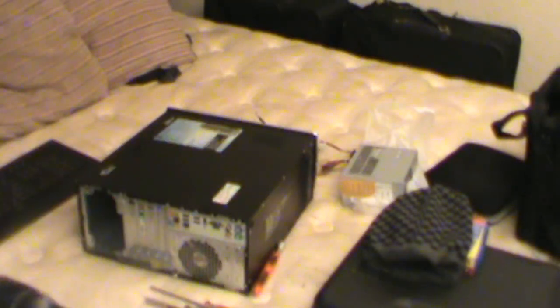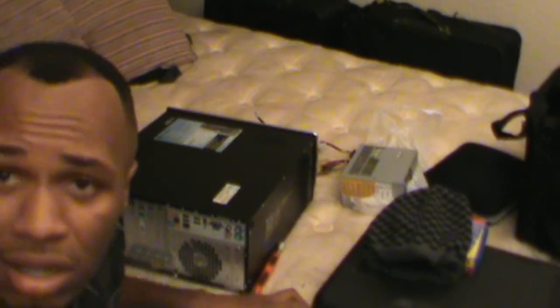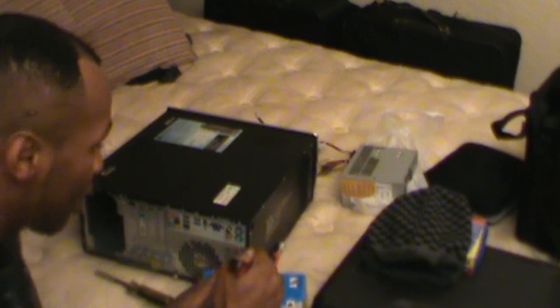So I got a new power supply. It has more power but it should do the job. It was like $59 — I thought it was going to be like $80 or $100 — $59, total with taxes about $65. I need this thing back up and running, I've got things to do.